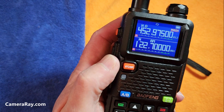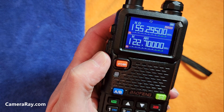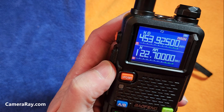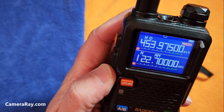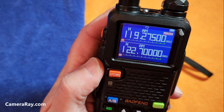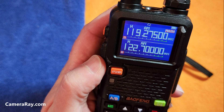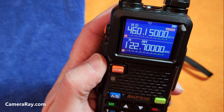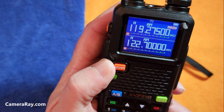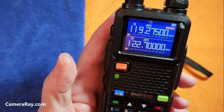You'll hear the scanning begin — it'll just roll through your preset channels until it finds something active. It'll pop in for a few seconds. If you want to stop on that channel, just hit the pound button again or the up button and it'll stop.